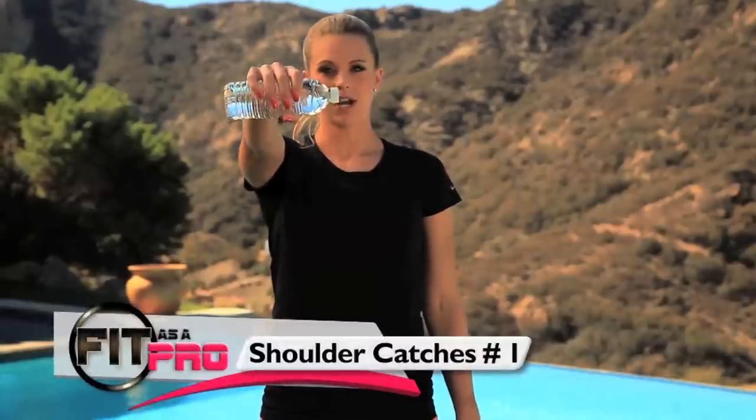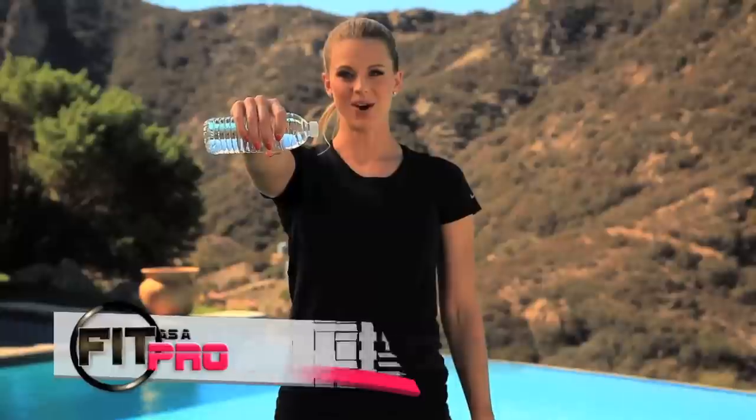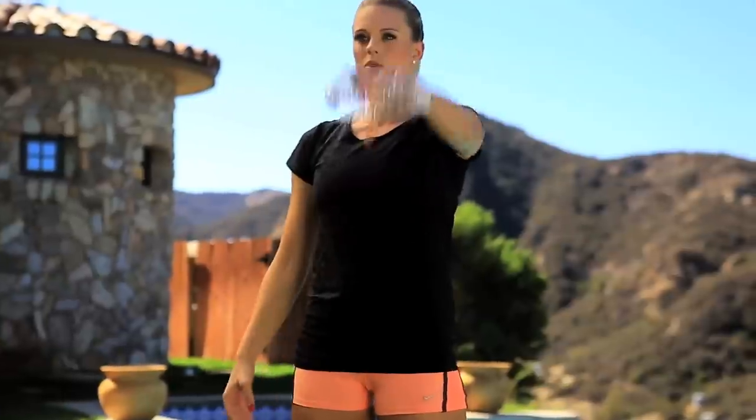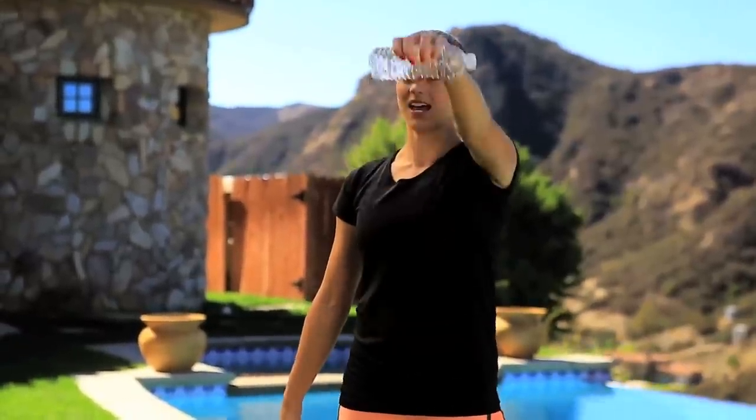The first exercise that we're gonna do is weighted shoulder catches. You're gonna extend your right arm out, you're gonna drop and catch, drop and catch. We're gonna do ten. Ready? Go. One through ten. All right, now let's switch over to the other arm. One through ten.